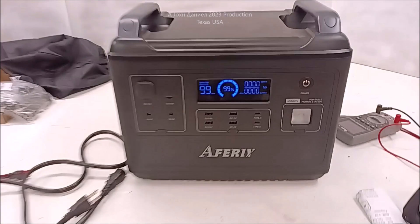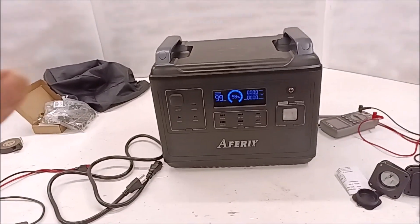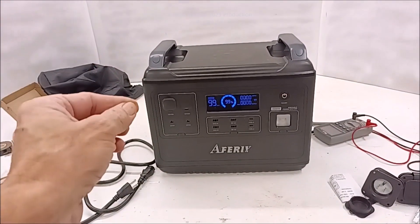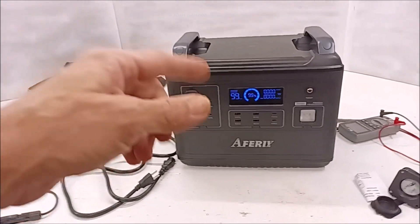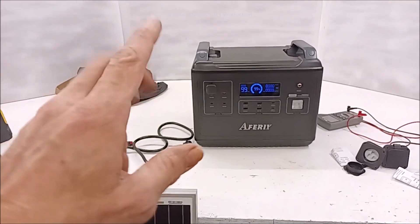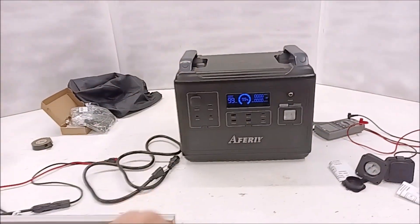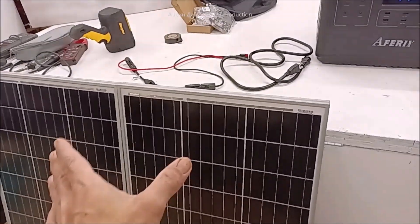Hey guys, I want y'all to look at this little unit right here. I got this as a Father's Day gift. I'm going to go through this, explain it, and in another video we'll probably open this up, so stay tuned and subscribe. This video will be pretty good about explaining why you want this, so stay to the end.